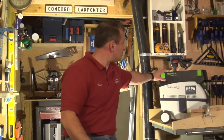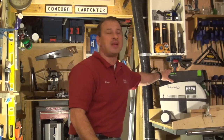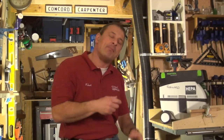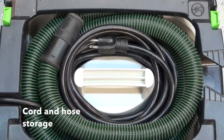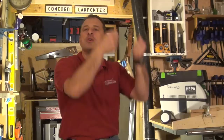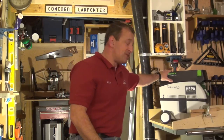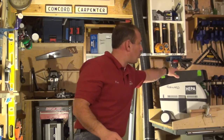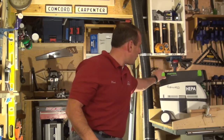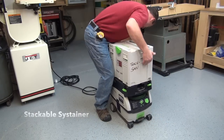My only ding with this vacuum is that there's not really enough room — it takes too long to wrap the power cord around the unit. I wish it was a little bit taller so that I could just loosely wrap the power cord and drape it on top. Other than that, it's great. If you do take the time — and a lot of guys are very meticulous about wrapping the cord — you can stack and lock Systainer boxes on top. I usually loosely wrap it and drop them on top.